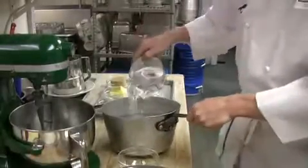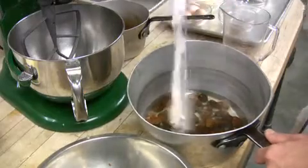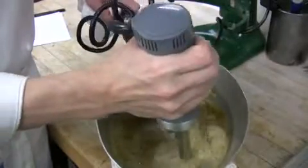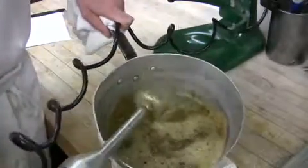We're going to start off by softening our dates. About three cups of water, a teaspoon of baking soda. Then we just take an immersion blender, but you can also use a blender. Just let it cool down before you blend it, so it's not under pressure when you put it in your blender.